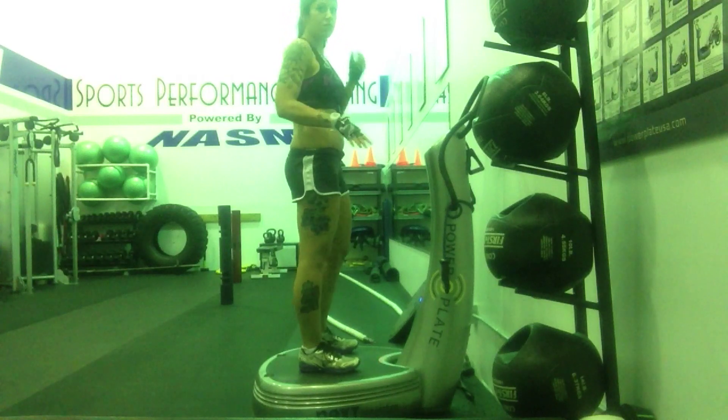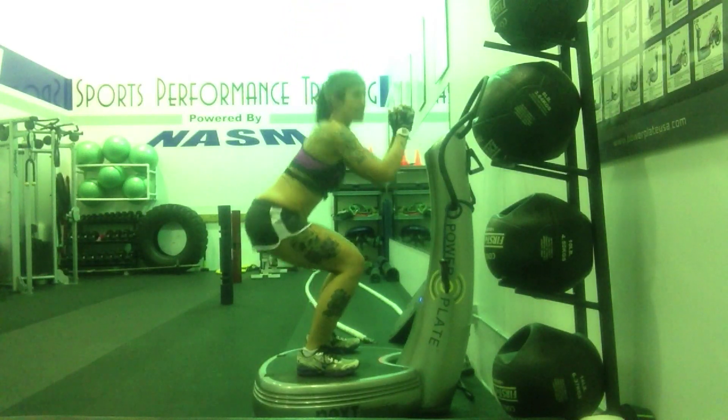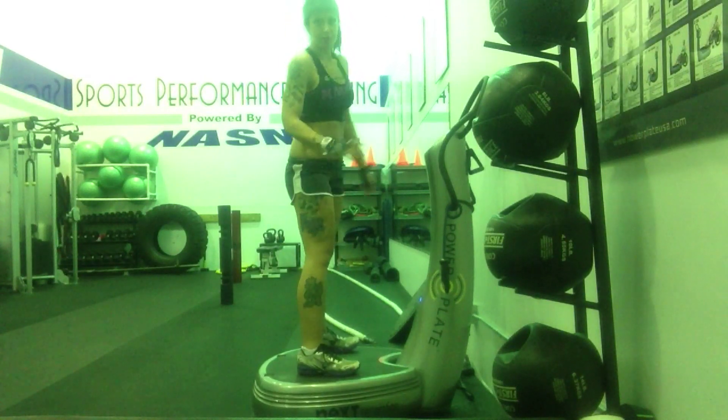What we're going to basically be doing is 15 seconds of speed squats — going down, up, down, up, down, up as fast as you can.